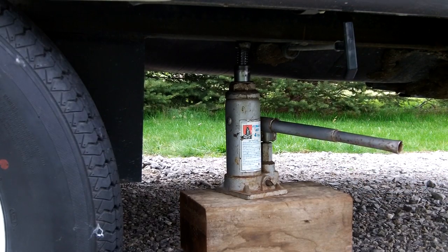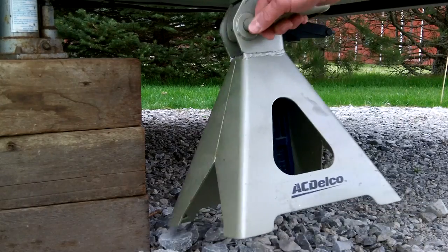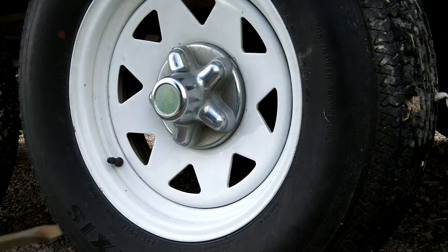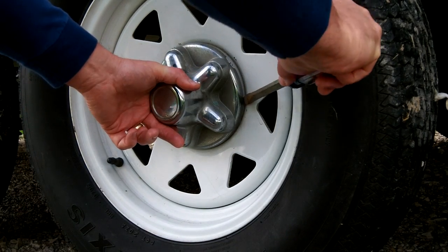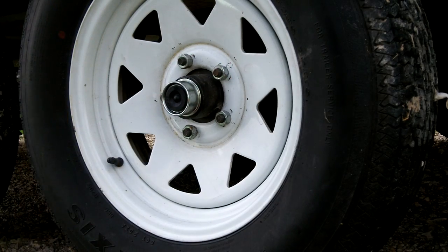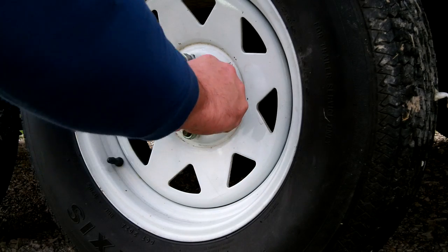Never lift on any part of the suspension system. Place heavy duty jacks under the frame as well for added support. Now, remove the hub cap. There is a small notch located in the cap that is used to pry it off. Then gently remove the rubber plug from the end of the grease cap.